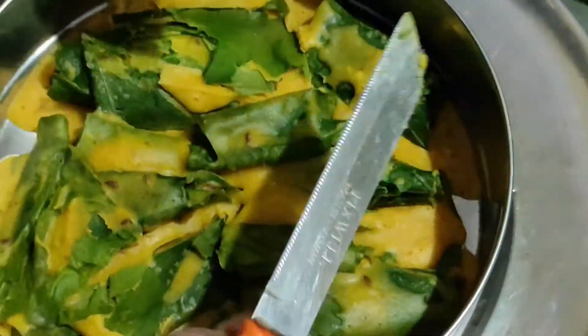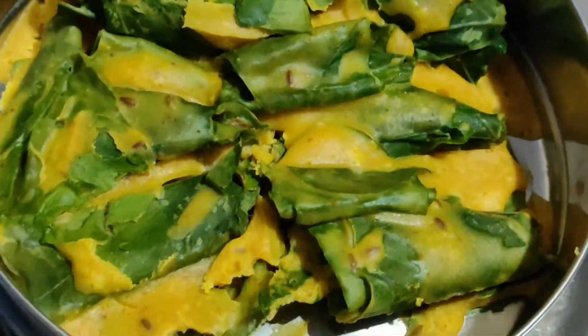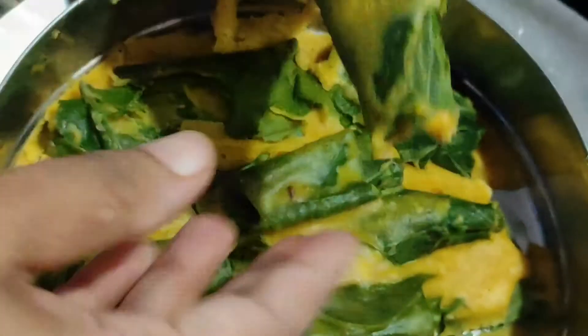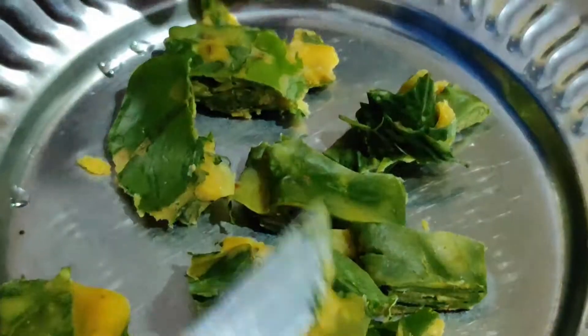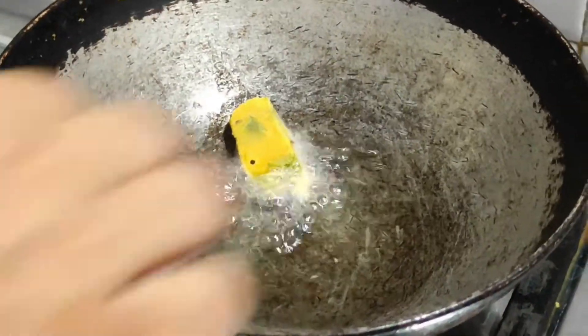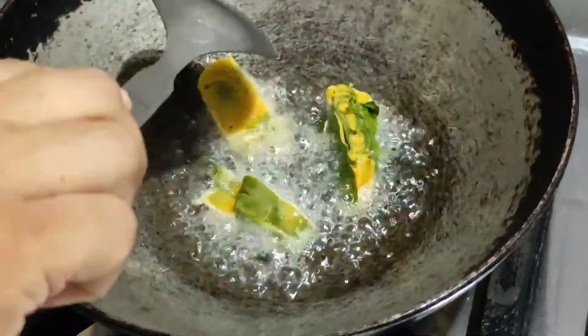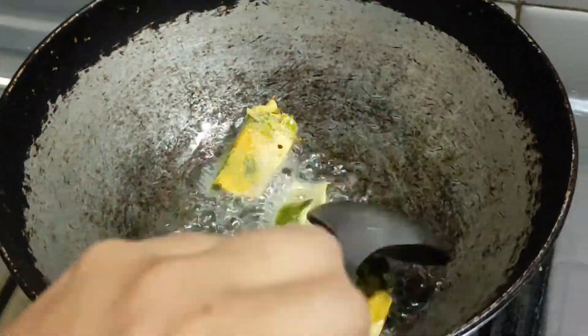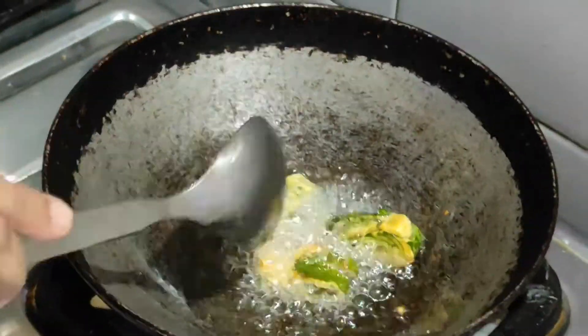It looks very good. You can eat it just like this and it is very tasty. But I will cut it into 1 cm pieces and fry them in oil to make them crispy and even more tasty.